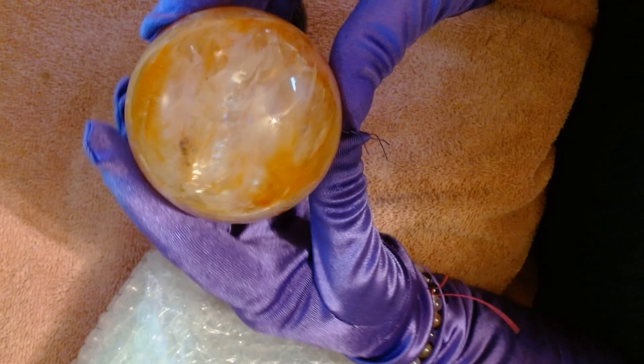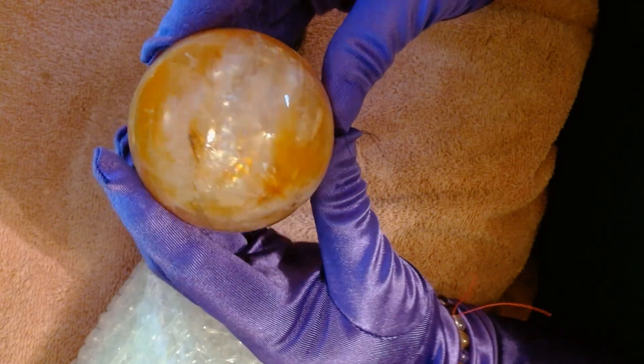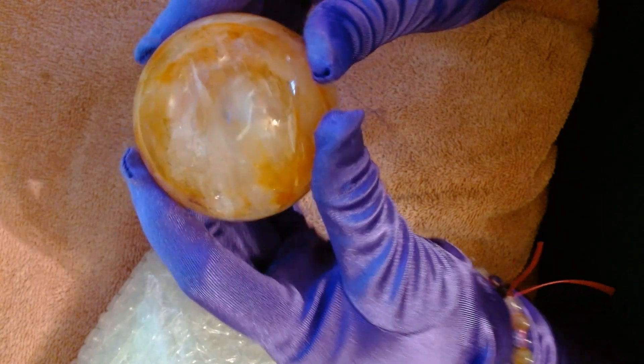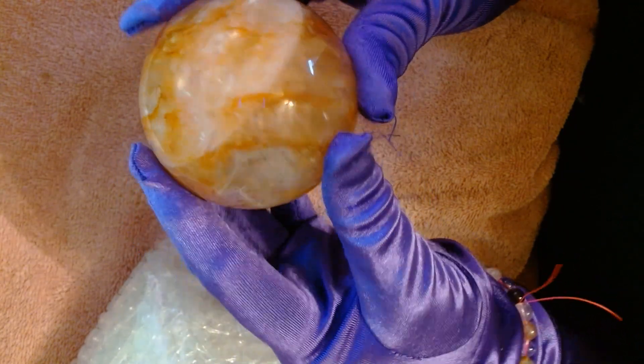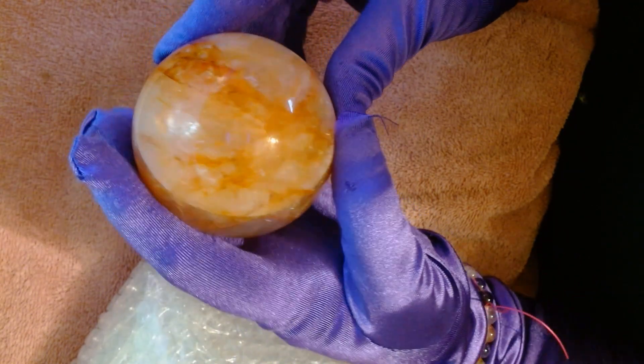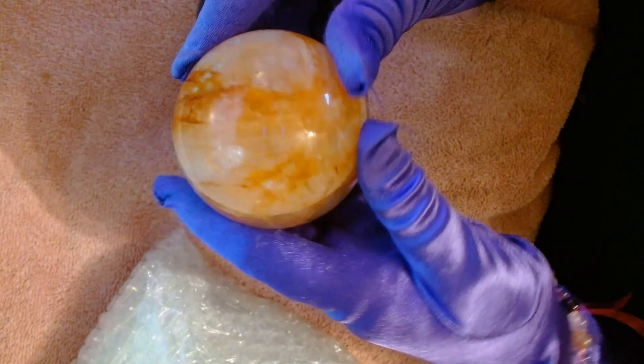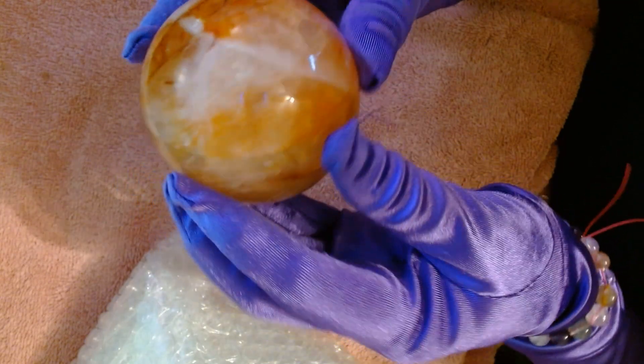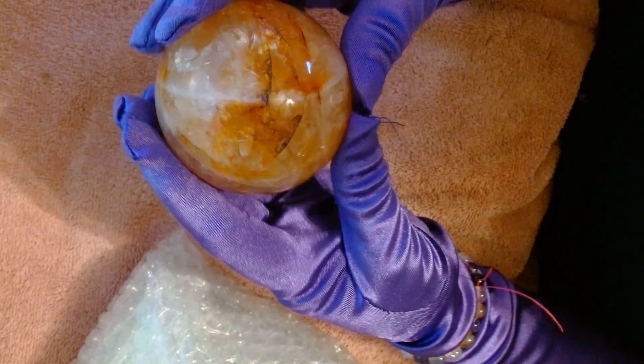Look at the rainbows — there we go, a very nice little flash rainbow there. It was all the way across and I saw it flashing off to the other side. It is full of rainbows, which means it's very high quality fire quartz. I think they have two of them still left on their shelf.